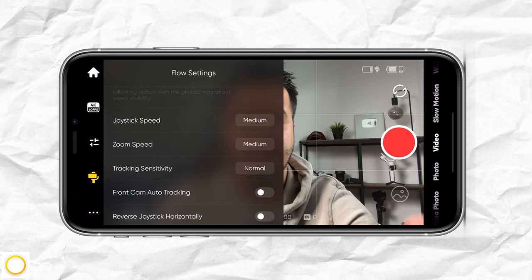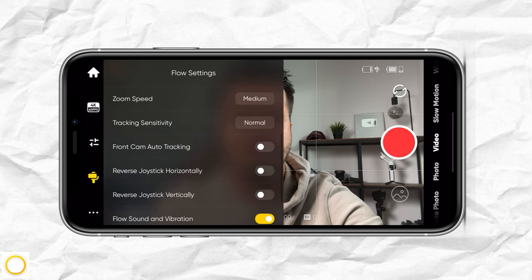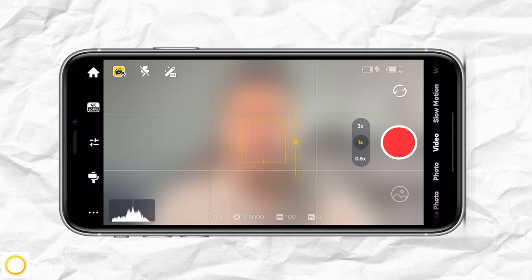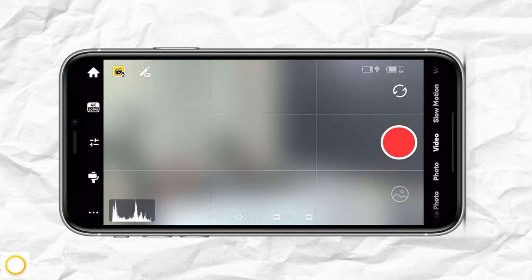You can adjust the joystick speed — I leave that at medium. The zoom speed is also set to medium, and tracking sensitivity I leave at normal. You also have the ability to enable front cam auto tracking, so when you switch to the selfie camera to shoot a vlog, it will automatically track your face.